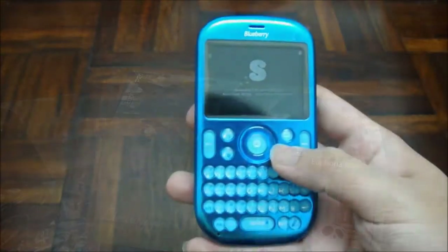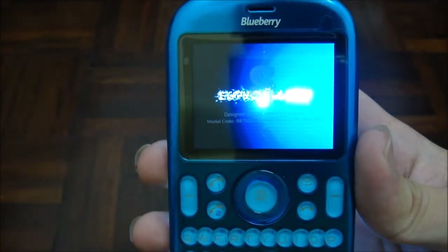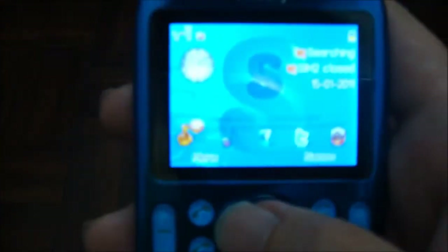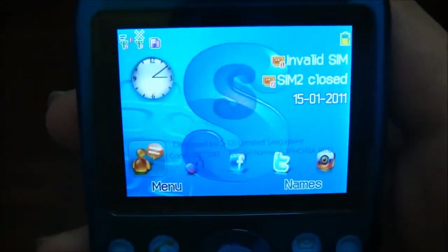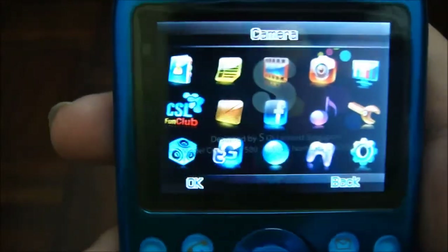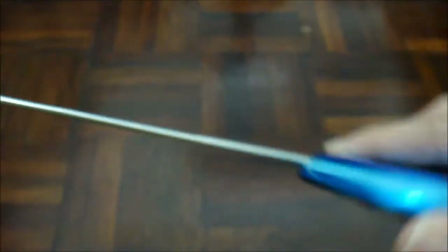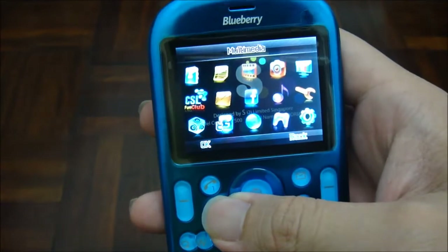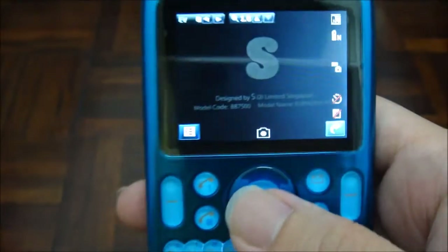That's all we got in the box. Now let's take a look at the Euphoria Pro. As you can see, it comes with the stock interface of most CSL phones. You've got a menu with everything covered — camera, mobile TV — where you can see the antenna for the mobile TV reception, and you've got the 1.3 megapixel camera.